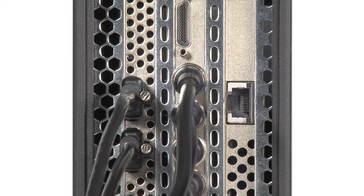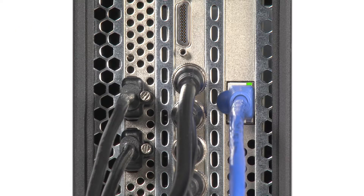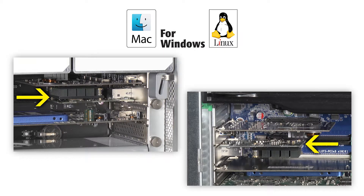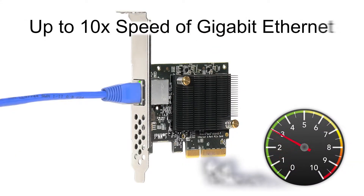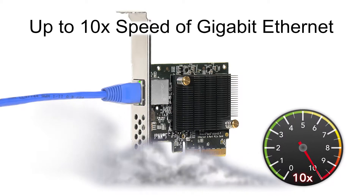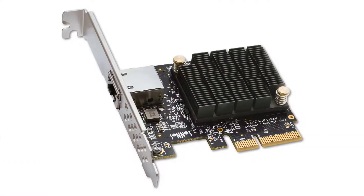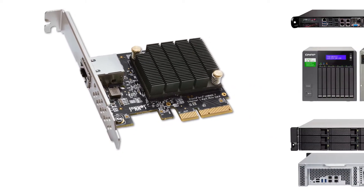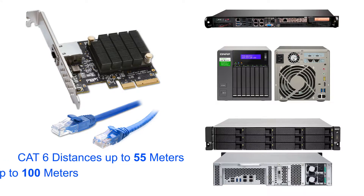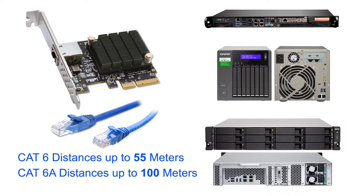This adapter card adds 10 Gigabit Ethernet connectivity to any compatible Mac, Windows, or Linux computer, supporting up to 10 times the data transfer speeds of Gigabit Ethernet. The Solo 10G PCIe card connects to your network or shared storage system over CAT 6 or CAT 6A copper cabling at distances up to 100 meters.